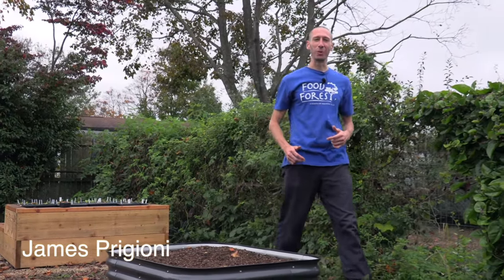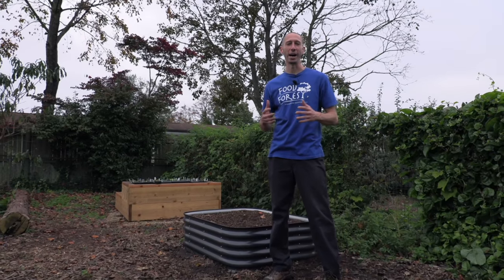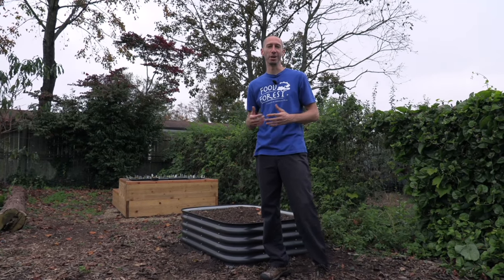What's going on growers? It's James Prigioni coming to you live from Jersey. Today I'm going to show you how to build a hinged hoop house for a steel raised bed or any raised bed.